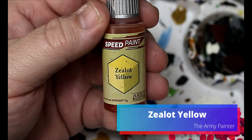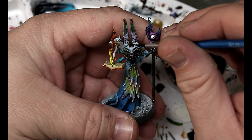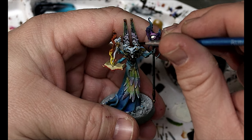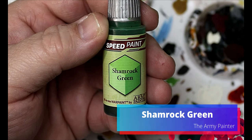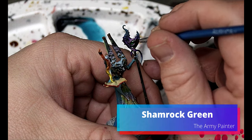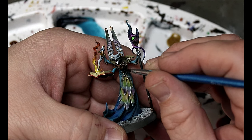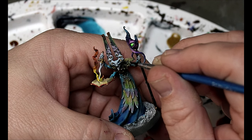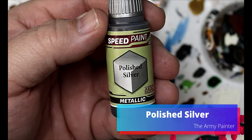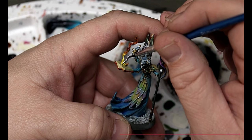We're going to take some Zealot Yellow and put that all over the eyes he has. Then grab some Shamrock Green for any of those white spots we picked out on the armor. Finally, take a little bit of Polished Silver on the blade of his dagger, and this guy is done.